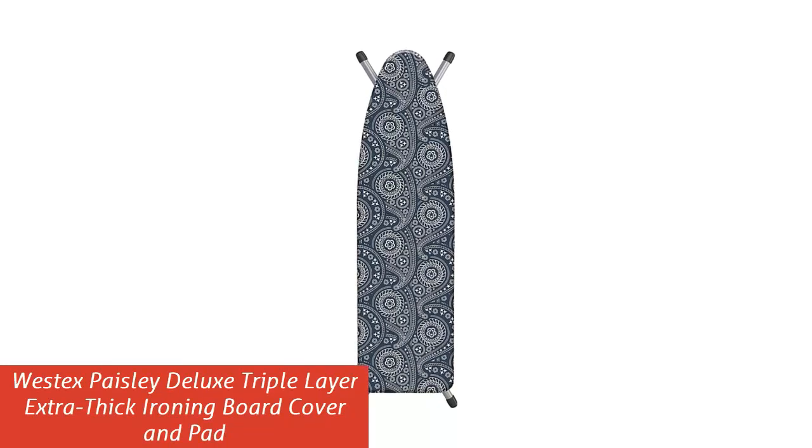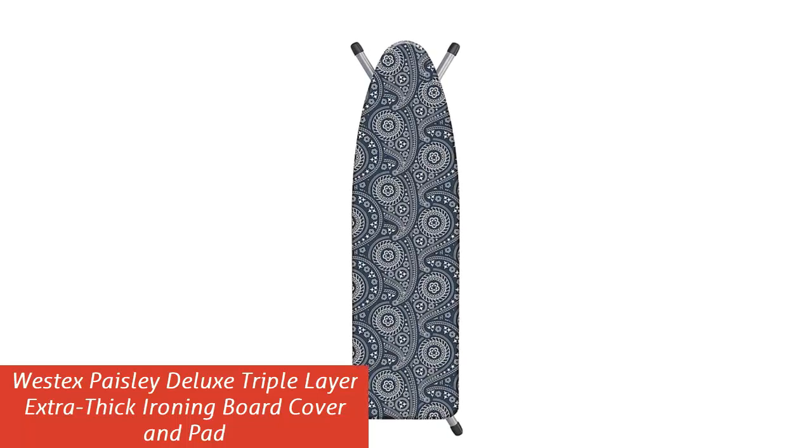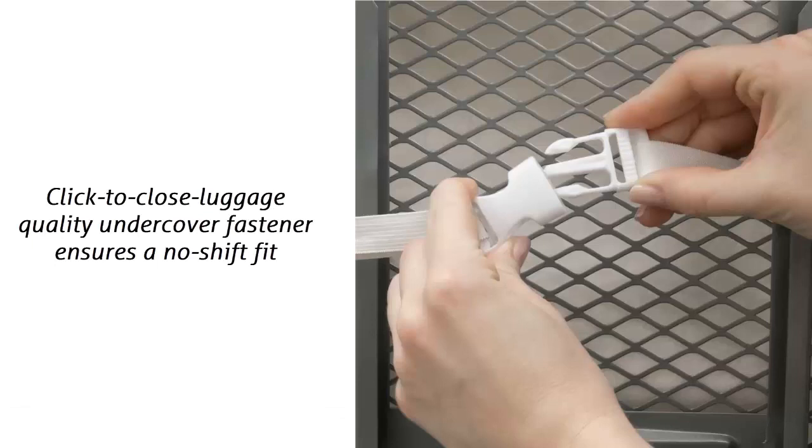Our list at number 1: Westex Paisley Deluxe Triple Layer Extra Thick Ironing Board Cover and Pad. The Click to Close luggage-quality undercover fastener ensures a no-shift fit. The Westex Click to Close fastener ensures that the cover does not shift, regardless of how much force is being used to iron, ensuring your safety and ease of use.